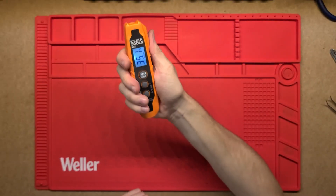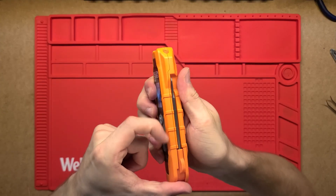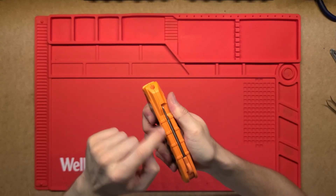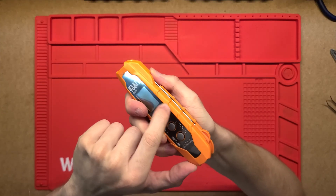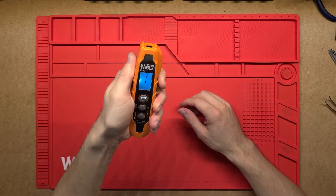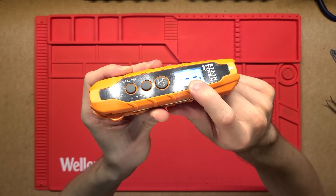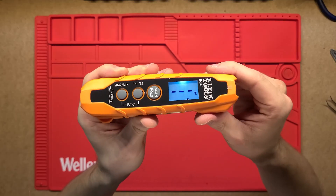The unit itself is quite nice and small, fits into the hand really well and is easy to hold. It's got these little indents to grip onto quite well. On the front there are three buttons and a really nice backlit LCD screen that you can see clearly.